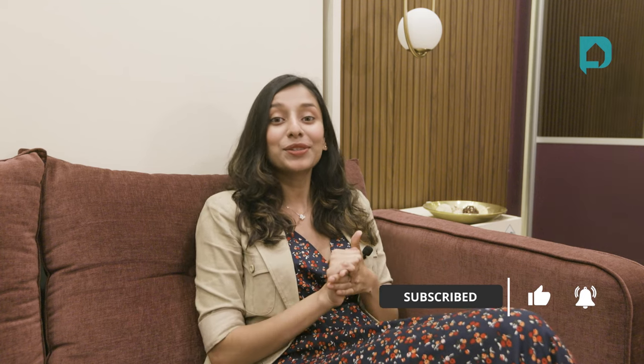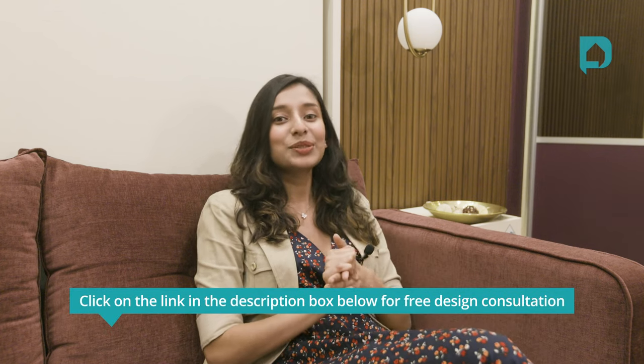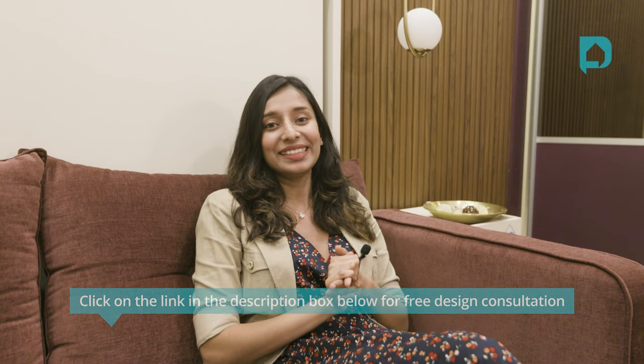Those were the ten points to help you design your small apartment without compromising on your wants or your needs. Give us a thumbs up if you found this video helpful, and comment below if you have any cool space saving hacks that have worked for your small home. You could also leave all of the designing to our expert interior designers — click the link in the description box below to get in touch with us for your home interiors. Until next time, take care, see you all.